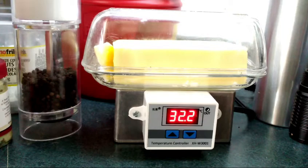Hello everyone, this is just a little project I thought I'd share that I built: a temperature controlled butter dish holder.